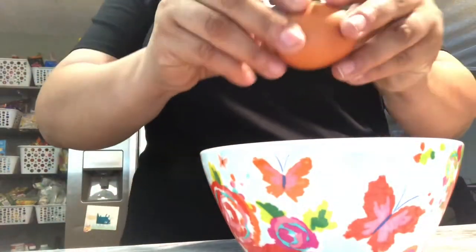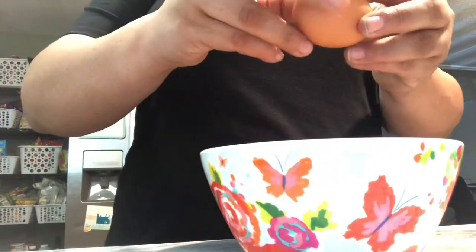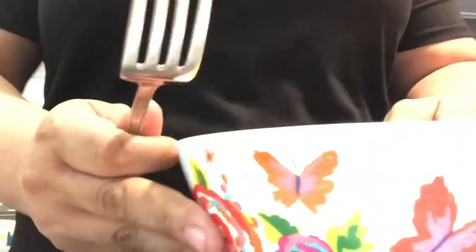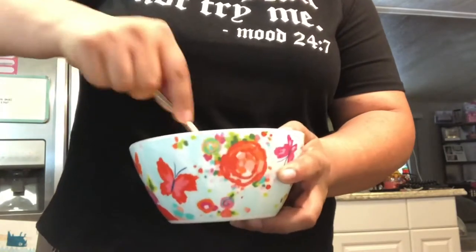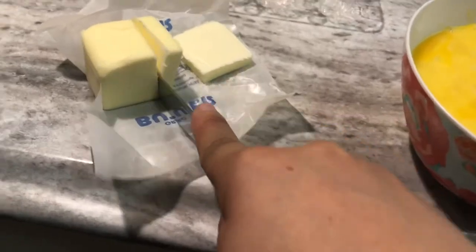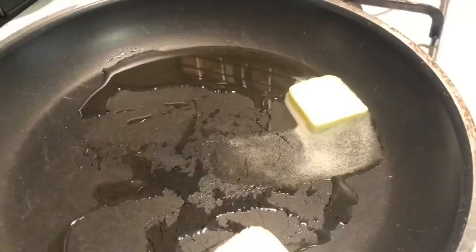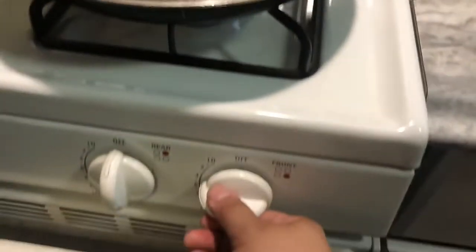There are three of us in my house that are doing keto, so I have to make a lot. I'm gonna do 10 eggs. For the eggs, you can put your preference of oil, but I also add a little bit of butter — I make sure it's real, unsalted butter. So I put a tiny bit of oil and a tiny bit of butter, then turn the heat up a little bit.